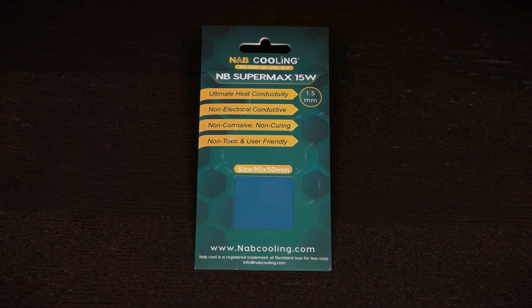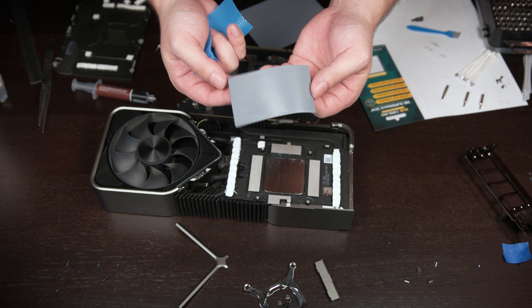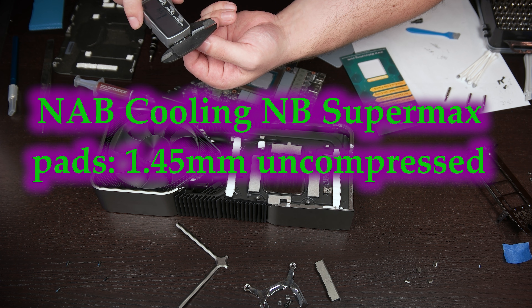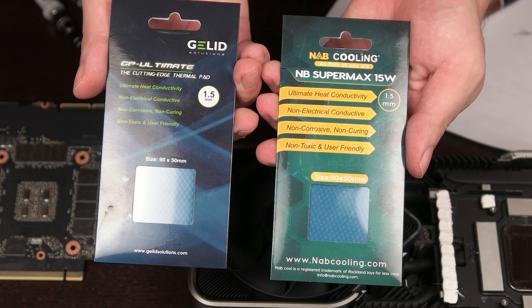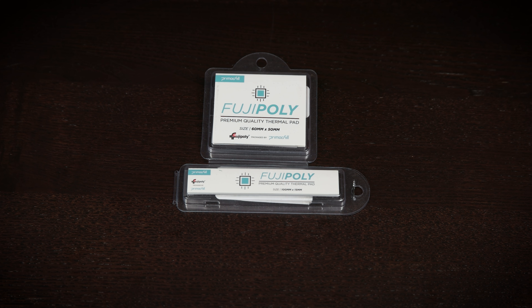Next are the NB Supermax pads from NAB Cooling. They claim 15 watts per meter Kelvin, and they come uncut as a 90 by 50 millimeter pad for $11.69 — enough area for 26 memory modules, though they were cut into 24 pads at 15 by 12.5 millimeters, leaving no excess. Hardness is listed as 65 on the Shore Double Zero scale, and they measure 1.45 millimeters uncompressed with a rebound thickness of 1.3. These specs are identical to the Gelid GP Ultimate pads, and looking at the packaging side by side, it appears almost a verbatim copy — it would seem these two brands share a common supplier. Testing reveals a sustained memory junction temperature of 84 degrees Celsius after 15 minutes of mining, a 14 degrees Celsius improvement over stock, identical to the Gelid's result. Removal and reuse seems possible with care.